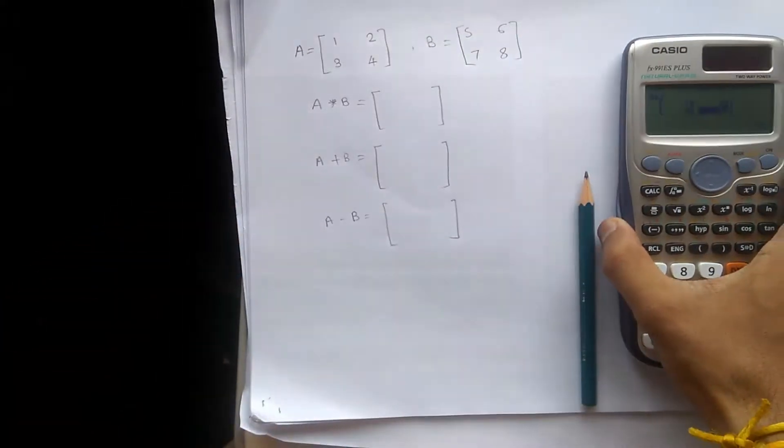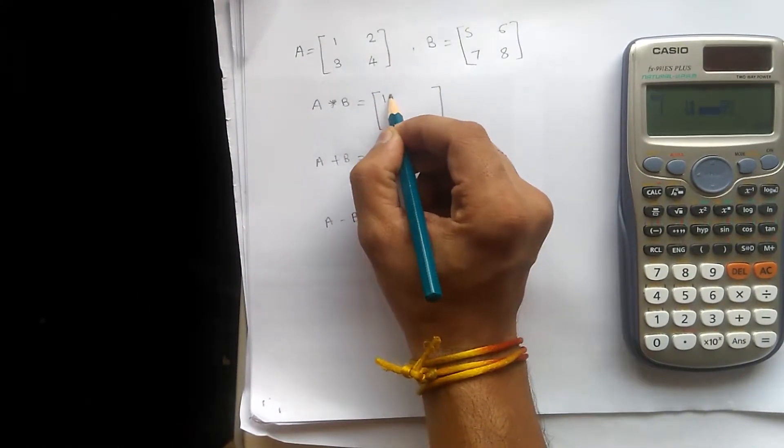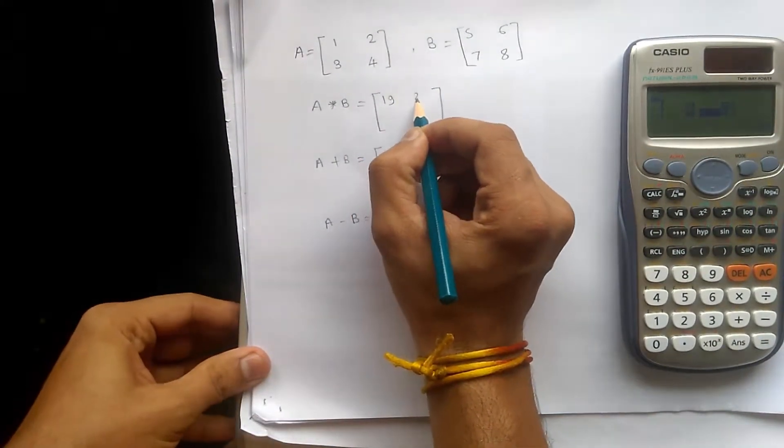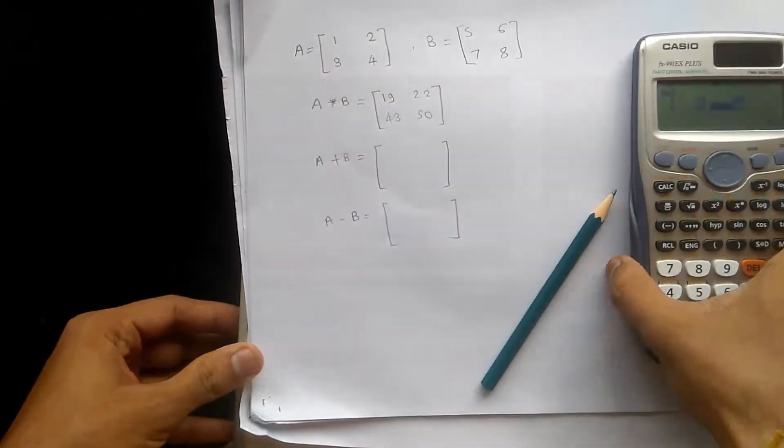I will put the values into the matrix: 19, 22, 43, 50.